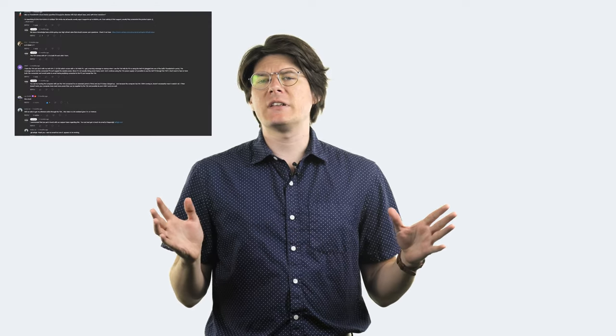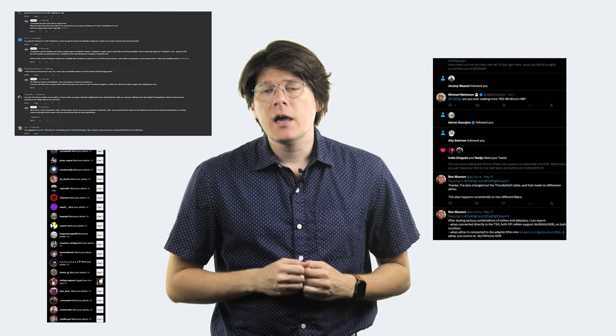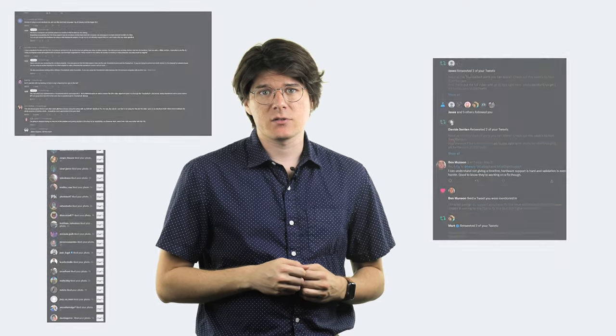Despite being straightforward to plug in and use, Thunderbolt as a whole can be a little complex around the edges. At CalDigit we get all kinds of questions about our docks, so we looked through all our social media accounts to find the most common questions you've been asking, and we're here today to answer some of those. If you're curious about what a Thunderbolt dock can really do, you're in the right place. My name's Dalton, let's get to it!